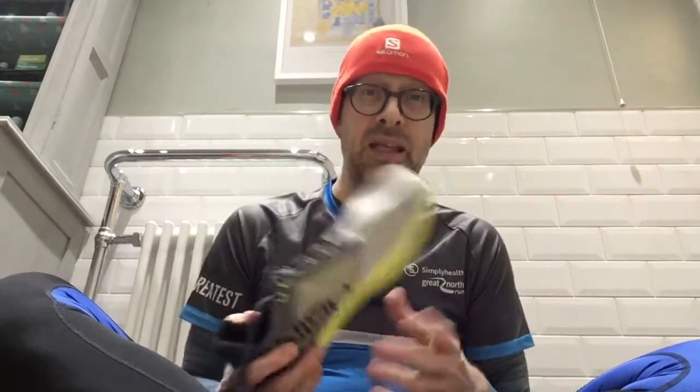My first impression of these is very good — really light, love them. I'm gonna go give them a run and catch up with you later, either tonight or tomorrow, with my first impressions of actually running in the shoe. Take care — if you're going out running, watch out for cars, keep safe.